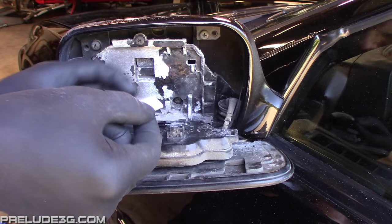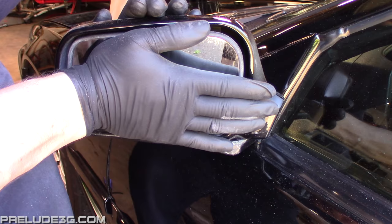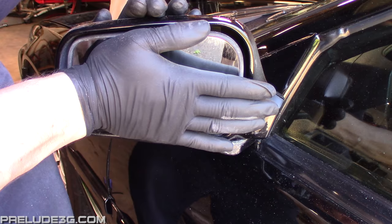Place a strip of double sided tape on the back of the motor. Then set the mirror back in the housing and get that bottom screw started. Now firmly push the mirror into the housing so that the tape sticks. Hold it for about 30 seconds. After that, just finish tightening that bottom screw and you're done.